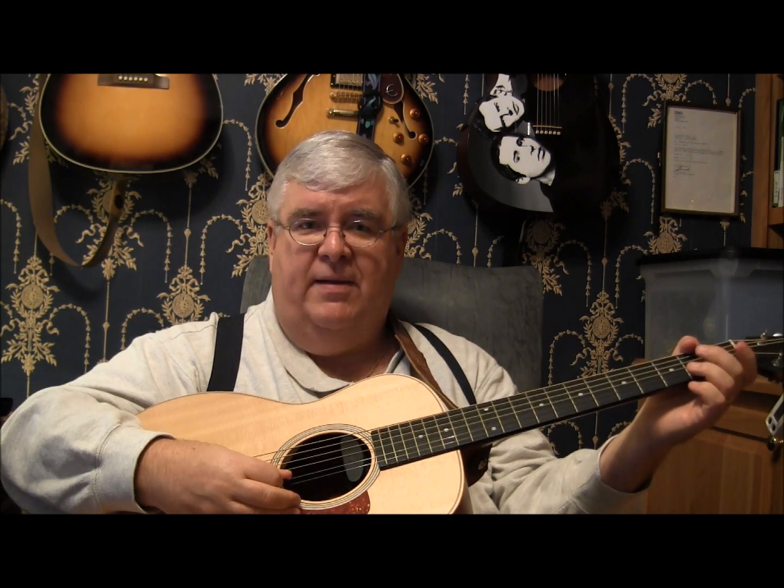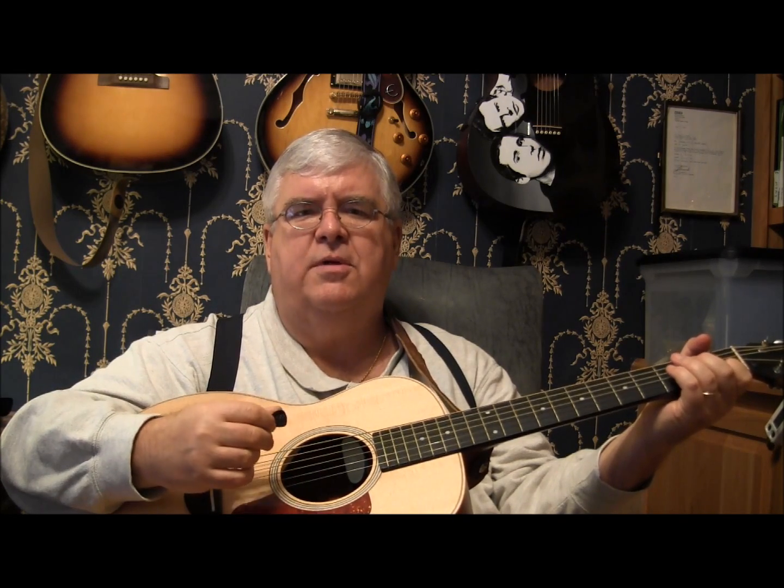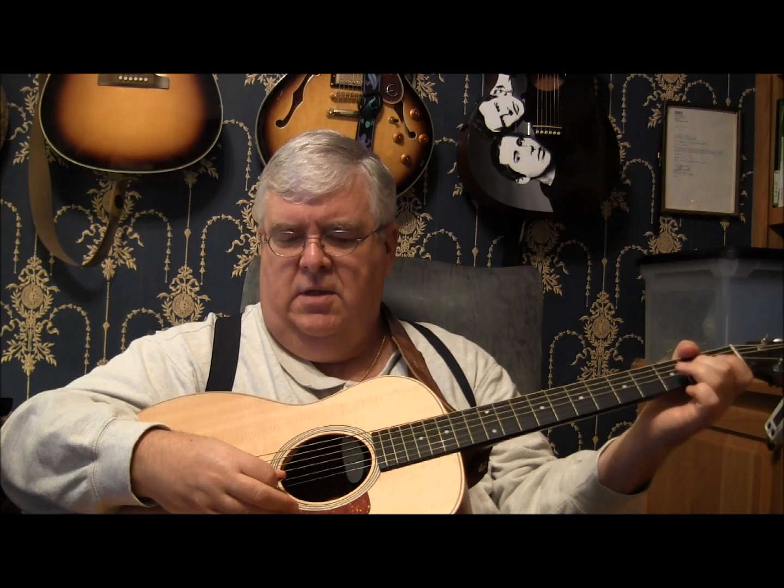Fourth string open and hammer second fret. Third string open and hammer second fret. Second string open and hammer first fret. So again: sixth string G note, open and hammer fifth string, open and hammer fourth string. And you're just dragging your pick down on the strings, playing each string one time, which makes it a little bit easier to play. On the right hand you're just playing six, five, four, three, two.